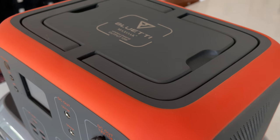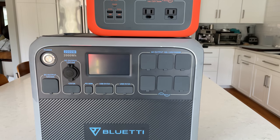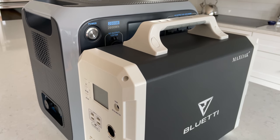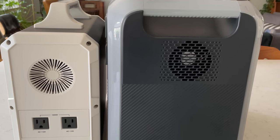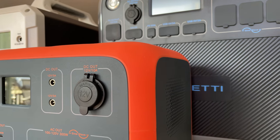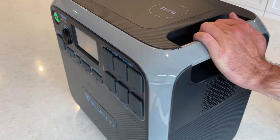In many ways this reminds me of the design of the AC50, however that uses a cheaper feeling rubber. And you can see the AC200P is massive compared to the AC50, which is only a 500 watt hour unit. Compared to the EB150, which is a 1500 watt hour unit, they're roughly the same height but the 200 is substantially thicker. The design touches really make this an attractive, very solid-feeling product.